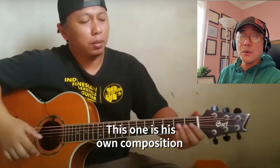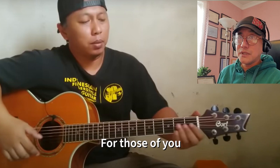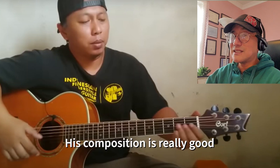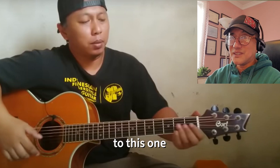This one is his own composition titled 'Sepur Tua.' For those of you who don't speak Indonesian, it means 'an old train.' His composition is really good, so I'm looking forward to this one.